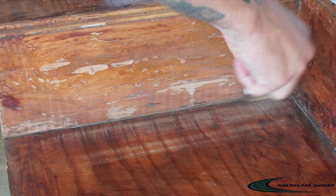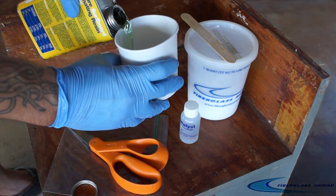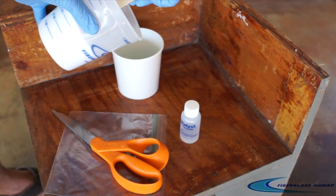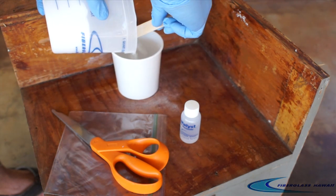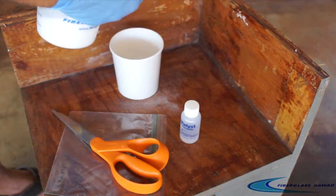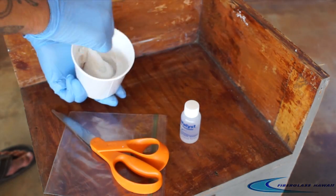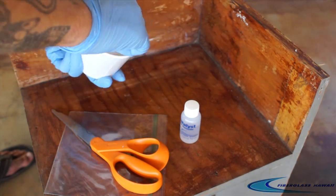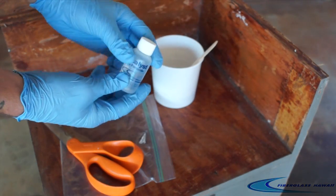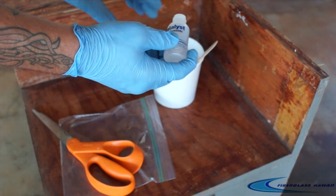Then we're going to mix up our resin and filler. I'm just using some Qcell because it's a non-structural fill — it's just for the demo. Any of the fillers can be used for whatever situation you're going to be doing. Mix it up to the thickness that you desire, then just add a few drops of catalyst. We don't want to over-catalyze it because it will be inside of the bag and we don't want it to go off prematurely.